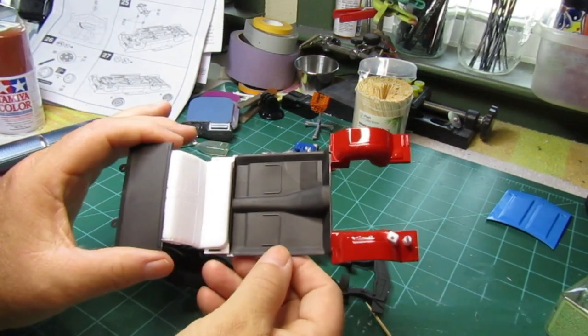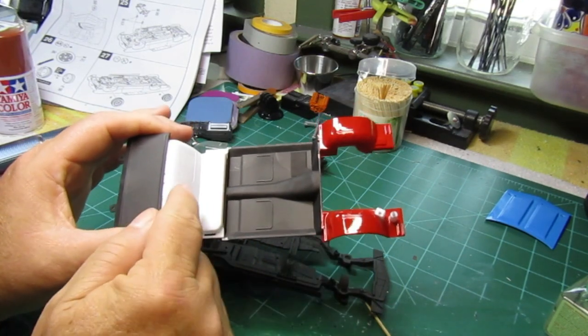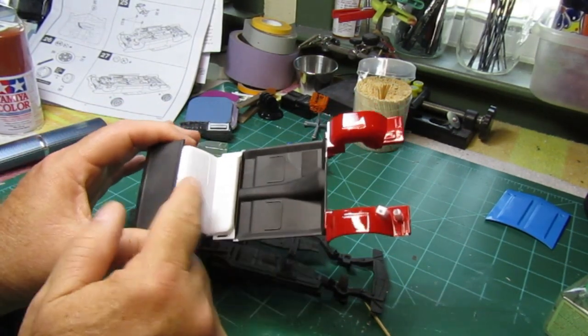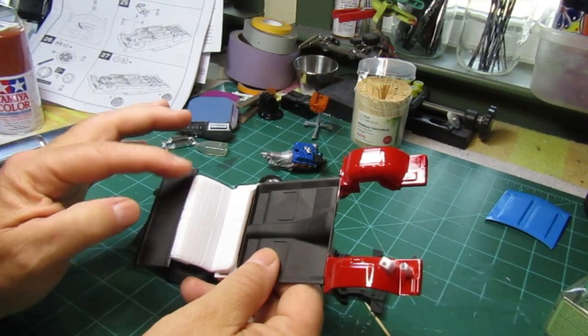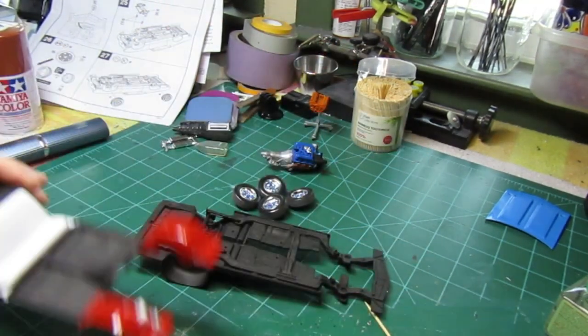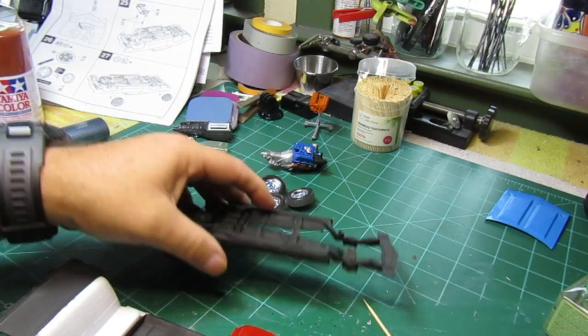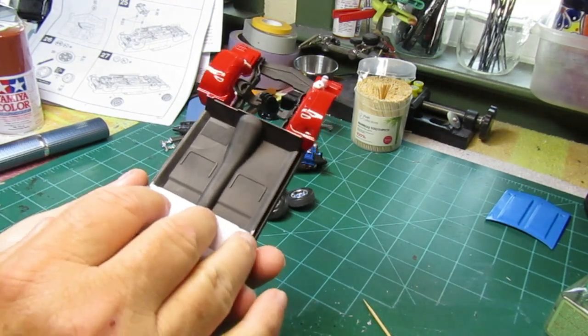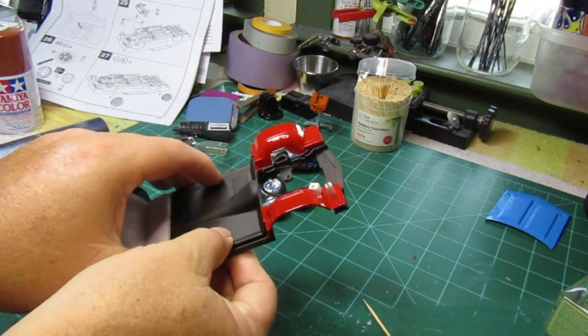Got the interior part done. I still got to tape this off — I'm going to paint the seats white. I haven't painted this yet, so I'll tape it off, give it a good paint, and go from there. But other than that, I think it looks pretty good where we're at so far.